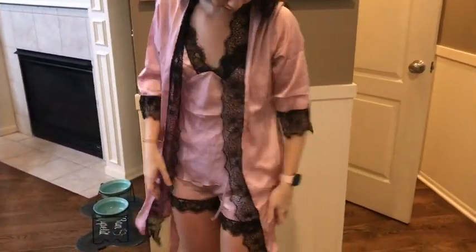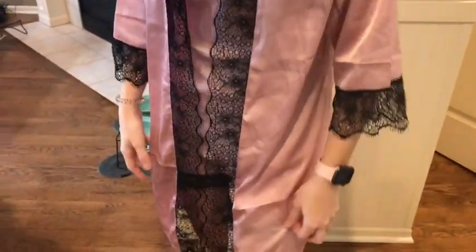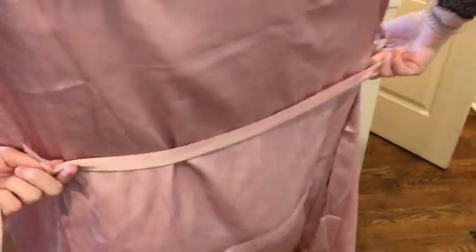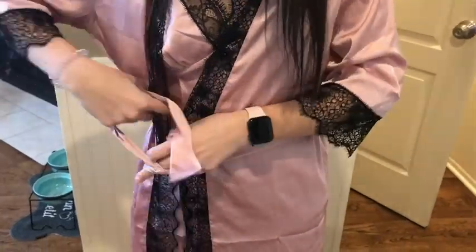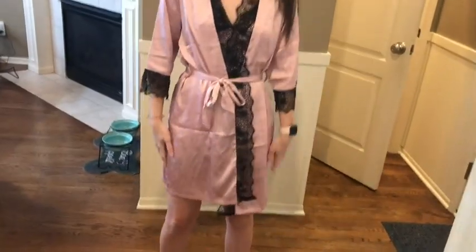The cover has a little lace on the edges as well. It's super comfortable and goes past the shorts just a little bit — the length is perfect. It also comes with a little string to tie, so if you want it closed or open, you can tie it however you like. The material is super soft.